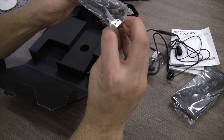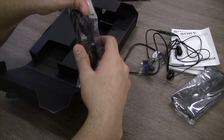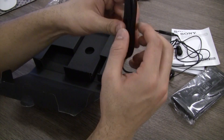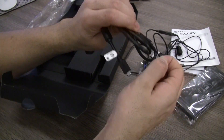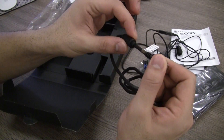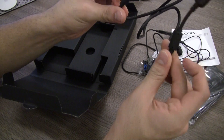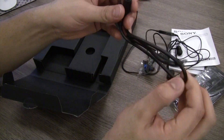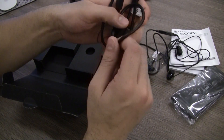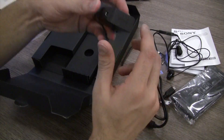I also get in the box a USB to micro USB cable. The quality of the included accessories seems really, really high. This is a really nice and high quality connection cable — it also has a surge protector. Really high quality, very thick cable — not seen this high quality cable in any phone that I have unboxed recently. Pretty impressive stuff from Sony.